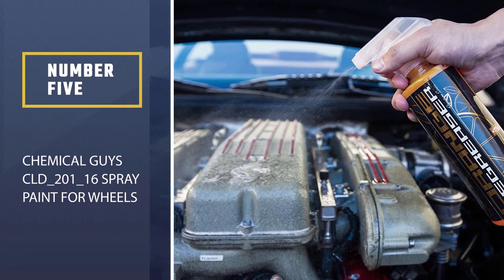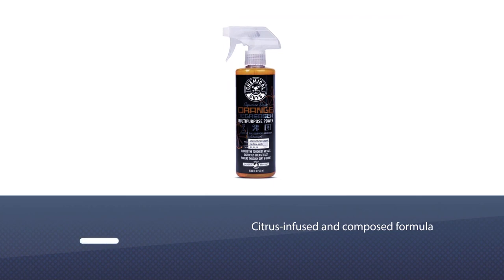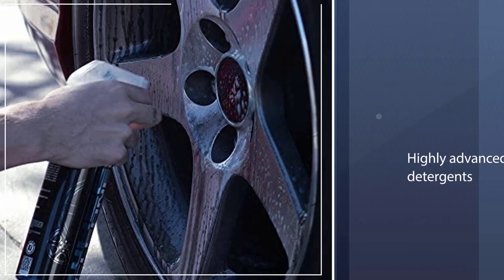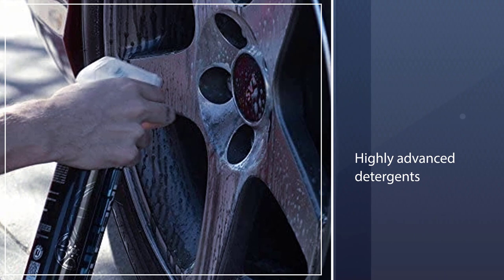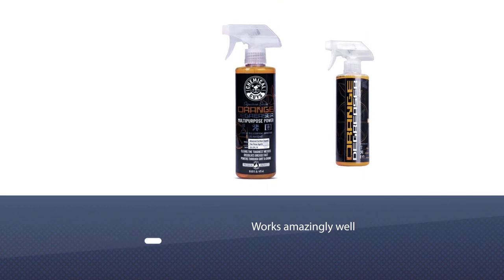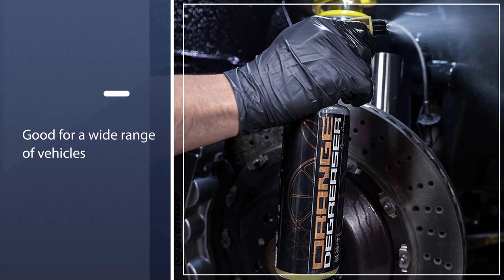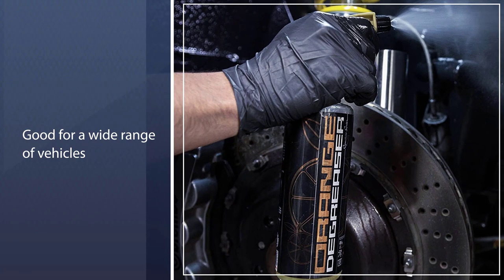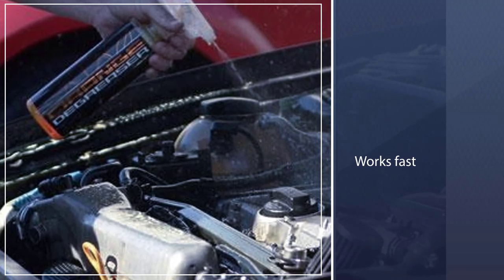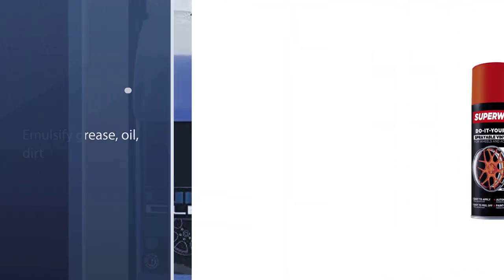Number five: Chemical Guys CLD_201_16 spray paint for wheels. From standard household tools, machinery, wheels, tires, and engines, there is nothing this product cannot clean. Made with a citrus-infused formula, it is a line of highly advanced detergents created for the best cleaning effect, working amazingly well on most types of stains, dirt, grime, grease, and even mud. You can use it on a wide range of vehicles and vehicle parts, and it works fast to loosen and emulsify grease, oil, dirt, and grime for easy rinse.